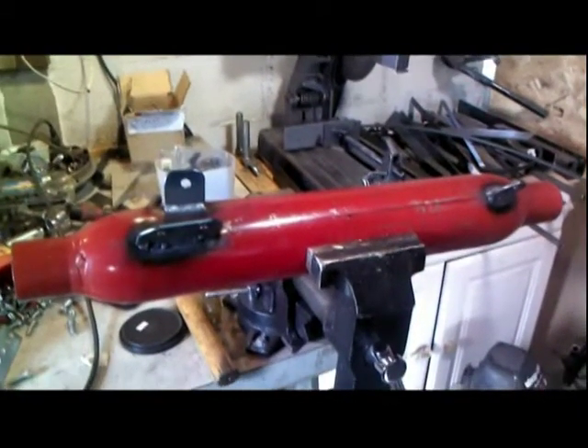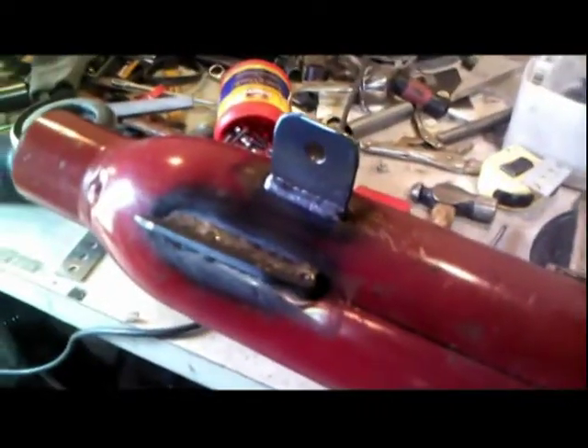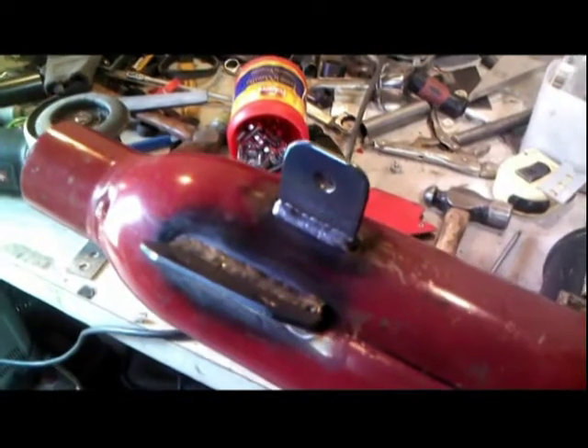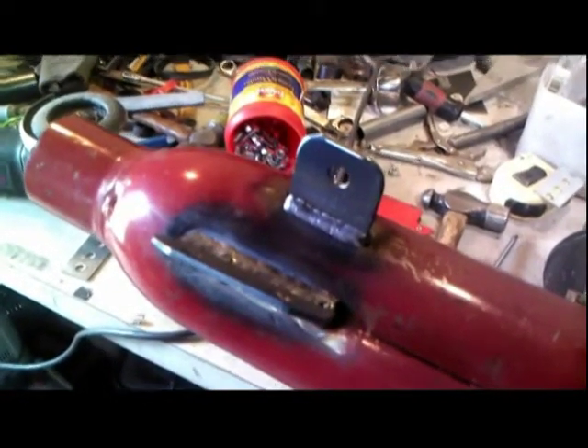Anyway, there's that. I would like to point out the magnificence of these MIG welds. I really need to do a second MIG welding video, because MIG welds...